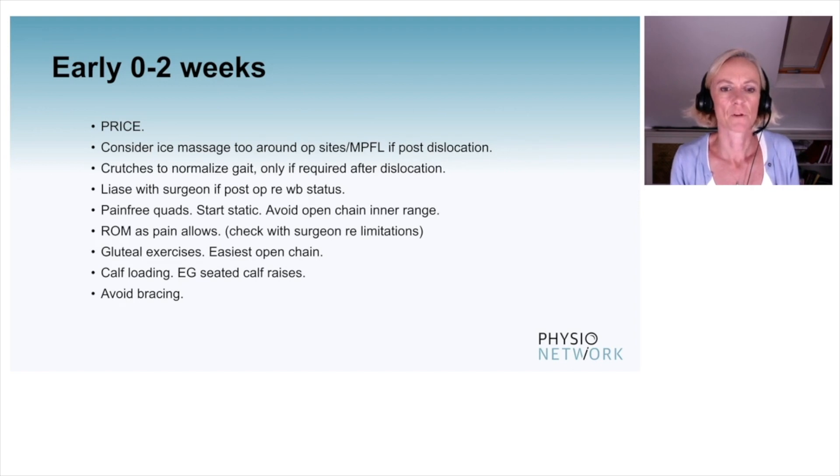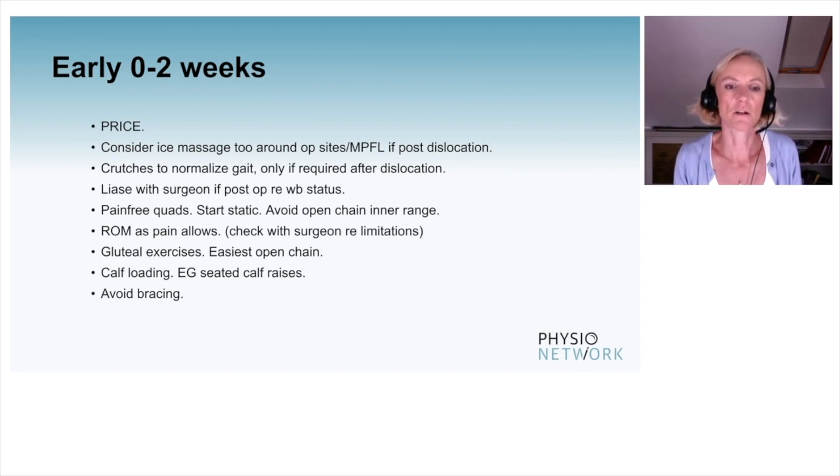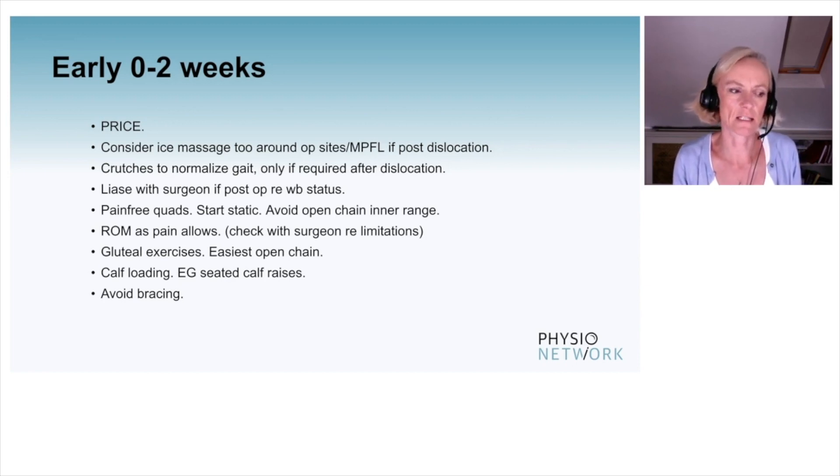Get their glutes firing and working — probably easiest open chain initially, side lying and prone. Calf loading: could do some seated calf raises initially. As I've said, really try and avoid going down the bracing route unless surgically the surgeon is insisting and it's required. There's no literature to support the use of bracing.